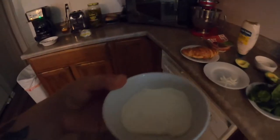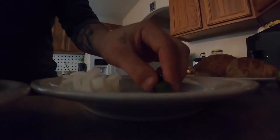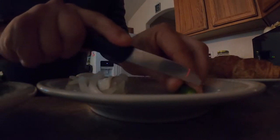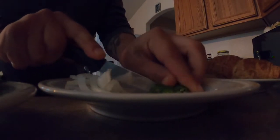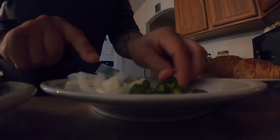You can also add a chili — I'm gonna add a chili to mine. Go ahead and dice that. I'm just gonna use a little bit, about half of it should be good.